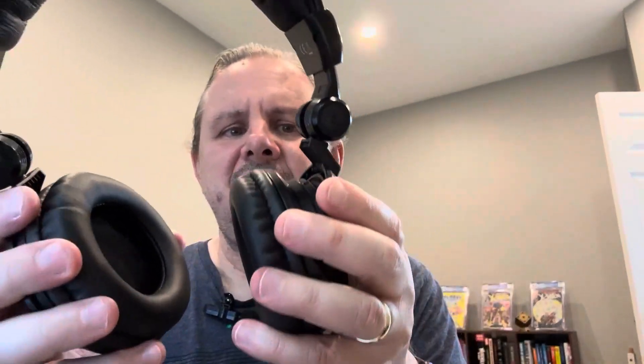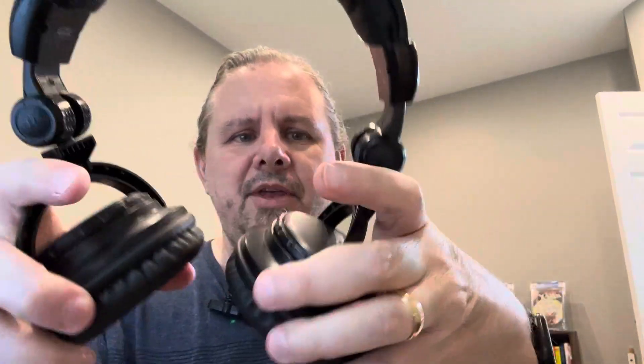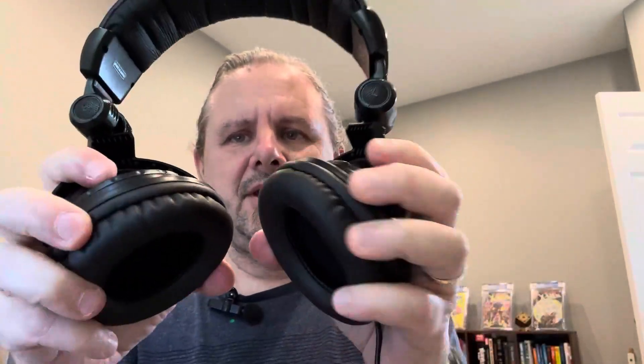The thing I love about these — for one thing, it actually tells you what side, left or right, which is nice. Kind of hard to see because it's black on black, but it's embossed and you can see it, so you know which is which. You've got the padding around, and it's super flexible — it'll go that way and also turn.